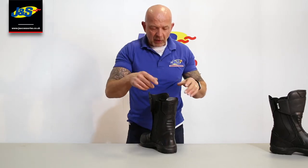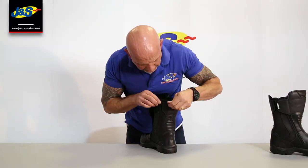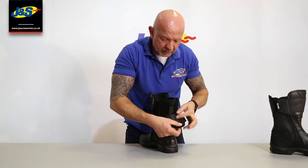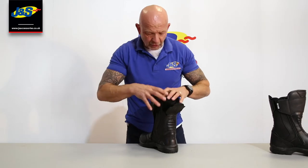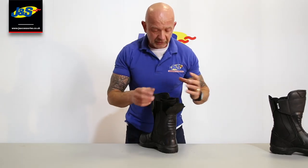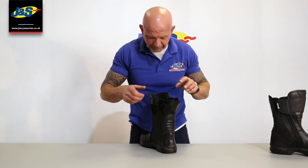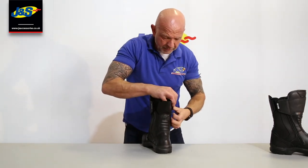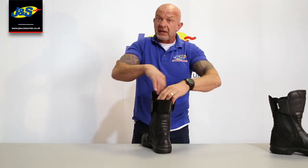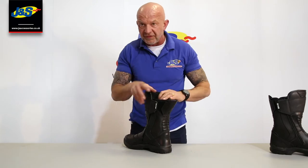At the back as well, we've got some adjustments. So when you've got your boot on and you've zipped it all up, at the back here there's some adjustment utilising Velcro and this flap on the back of the ankle. So if you've got a fairly broad ankle at the top, you can open that up a little bit, making the circumference that little bit bigger. So if you've got a fairly chunky calf inside there, it's going to fit you okay.